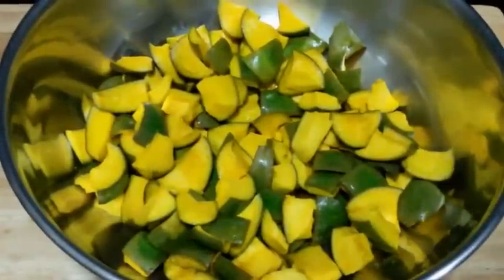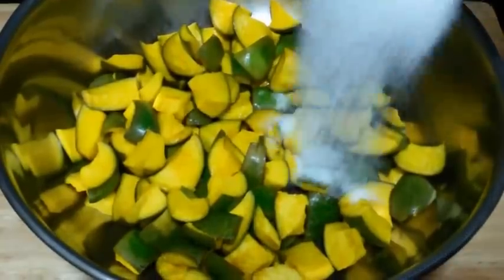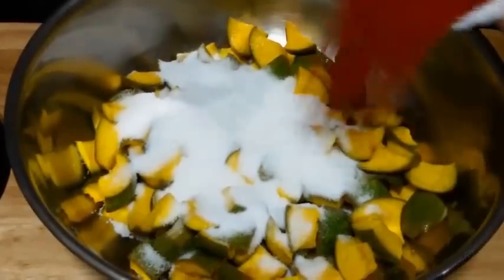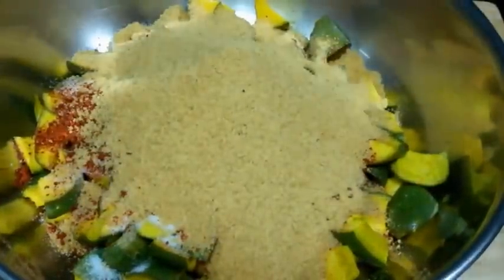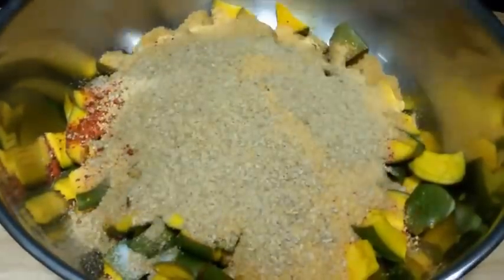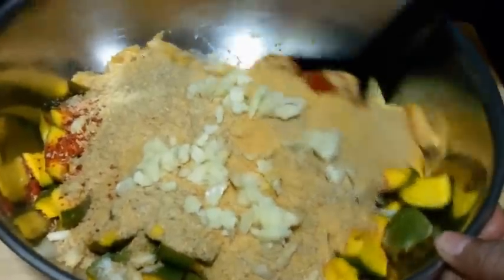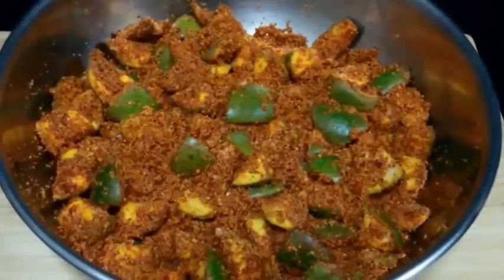Next we are going to take our raw mangoes in a big container. In that we are going to add salt, red chili powder, mustard powder, roasted methi powder, and crushed garlic. Now we are going to mix everything well. Now all the spices and raw mango are mixed well.